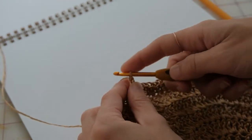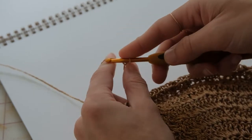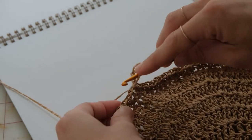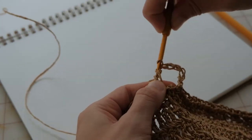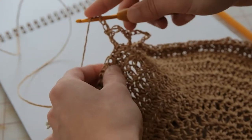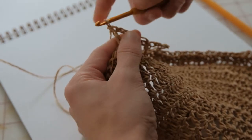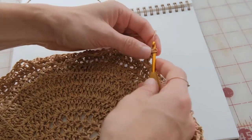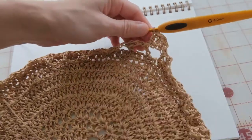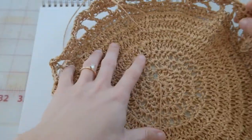To make the net look, I chained six stitches, skipped three stitches, and inserted my hook to do a double crochet. I wrapped the yarn around the hook, inserted it into the third stitch from my starting stitch, finished the double crochet, chained three, and continued this pattern all the way around. I kept repeating — chain three, double crochet three stitches over — making sure each new row worked on top of the previous one. After one row of the net look, I continued with regular double crochet stitches all the way around to build up rows and layers.